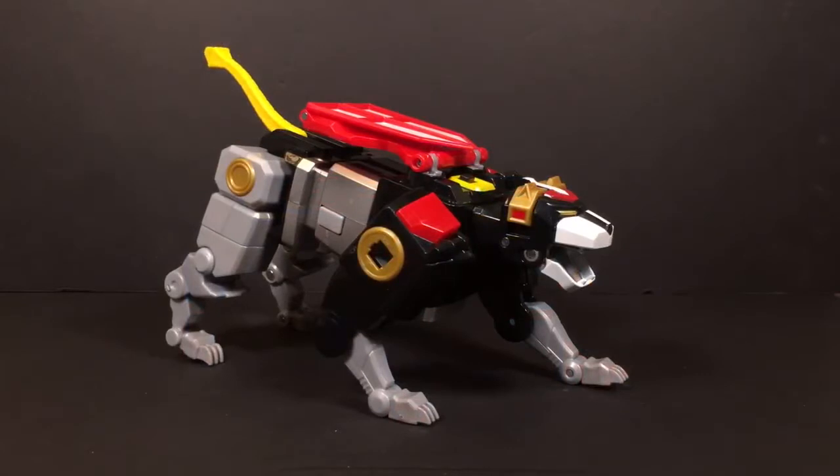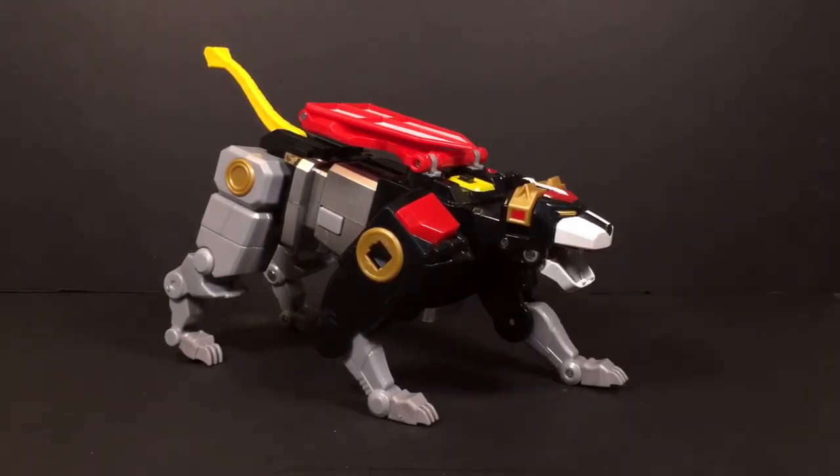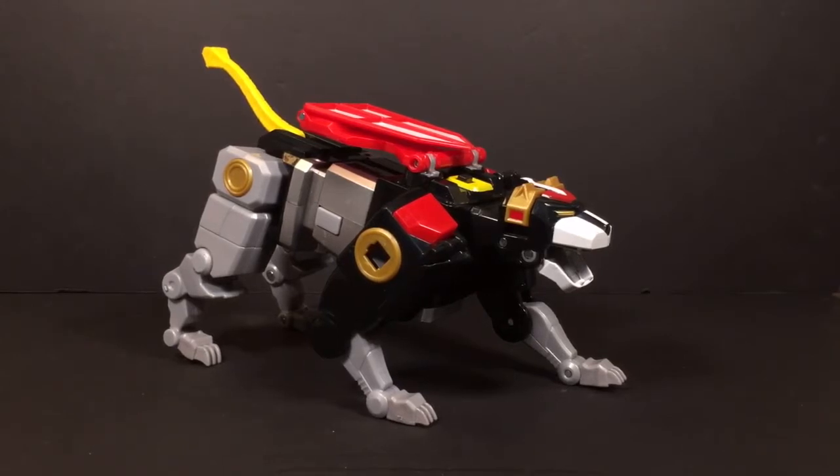Alright, we're back and here we have the Black Lion out of its packaging, looking really awesome. He is beefy — a lot heavier than I actually thought. When you get him out of the packaging and hold him in your hands, he feels nice, he doesn't feel cheap at all. That was something I was kind of worried about. I never got the Netflix Voltron, so I wasn't really sure what to expect, and it seems like everything points to them being the same size.